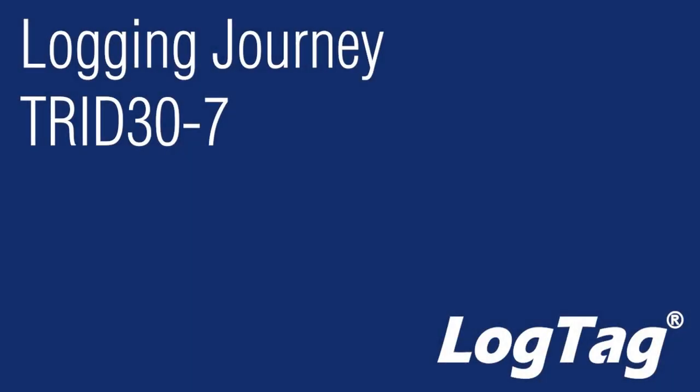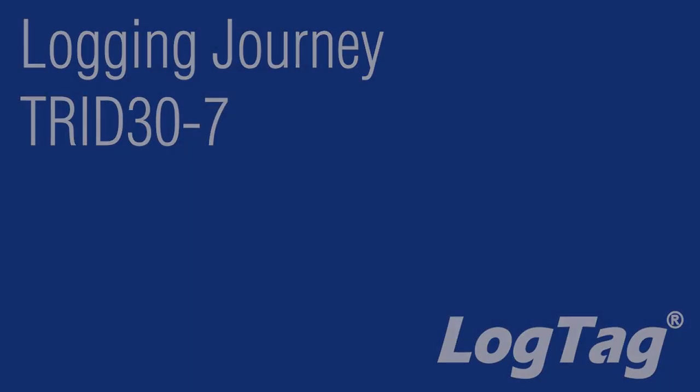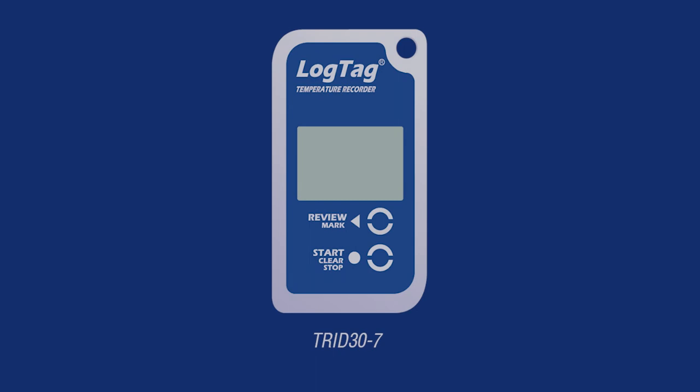When using one of LogTag's Trid 37 loggers, users are able to gain information about their logging status by viewing the LCD display on the logger. During logging, the display will provide the user with information such as the current temperature and any alarm excursions.